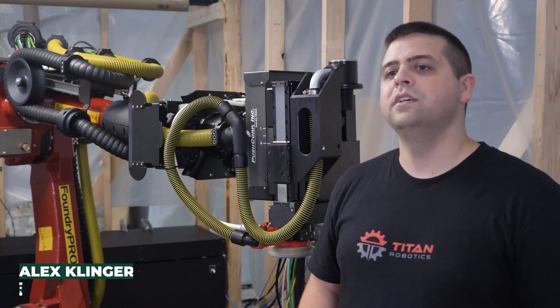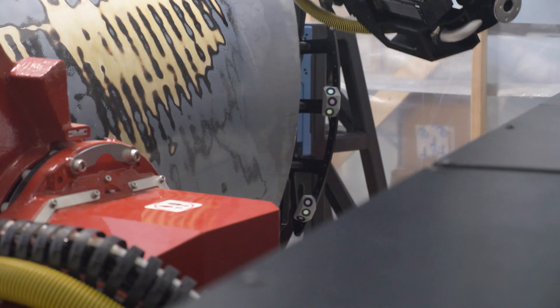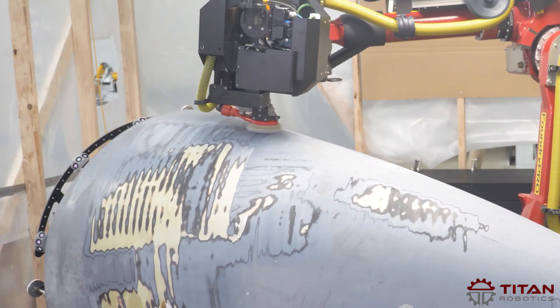This project is about creating a tool for operators to use. It's a tool that takes operators out of a dirty and dusty environment where we automate the sanding and machining, as well as some non-destructive inspection techniques.